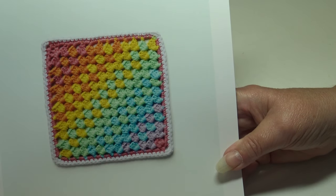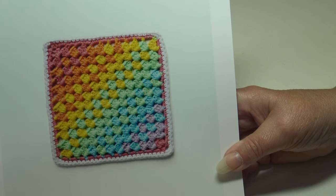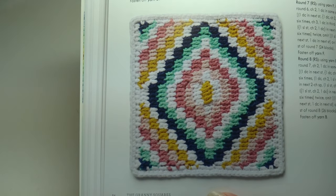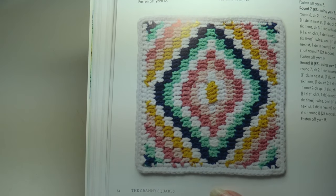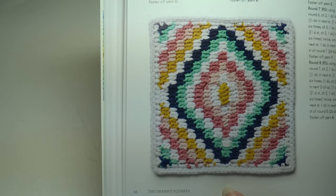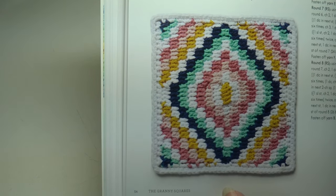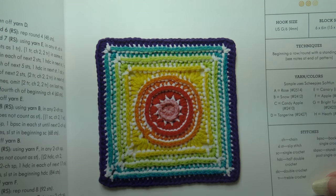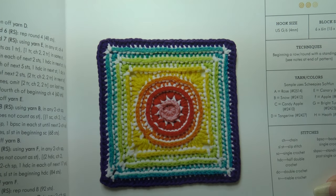The Sherbert Square is a really simple square that shows off fresh, juicy colors — a beginner skill level. The Diamond Days Block would make a stunning afghan at an intermediate skill level. Can you imagine when you put those blocks together — a beautiful geometric shape would appear on your afghan, just stunning. The Rainbow Relief is an interesting square with raised 3D effects that is fun to crochet, also intermediate.